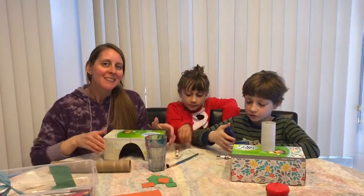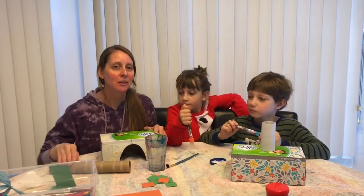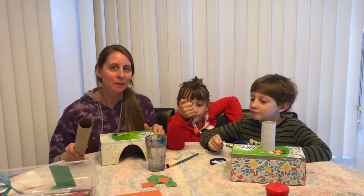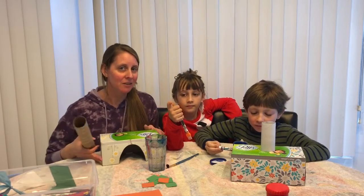Hi, I'm Laura. Today for Earth Day we are going to show you how to make little houses for your toys out of tubes and boxes that you can find around your house.